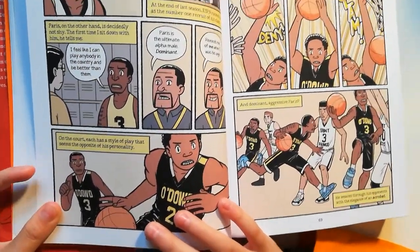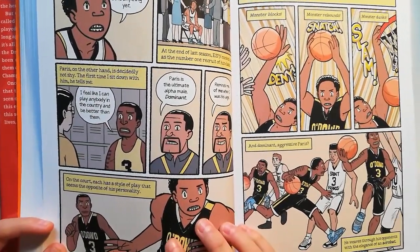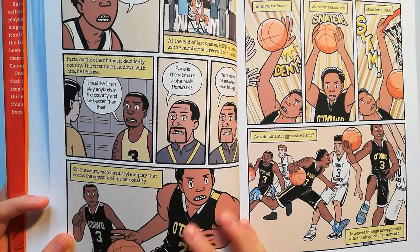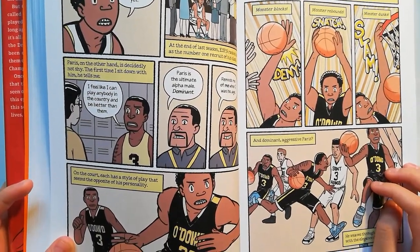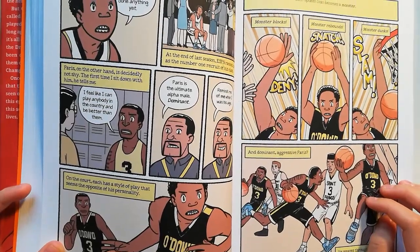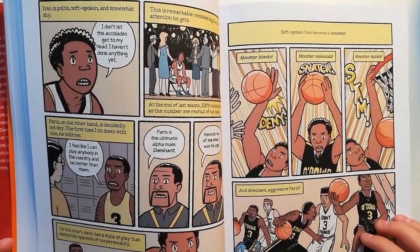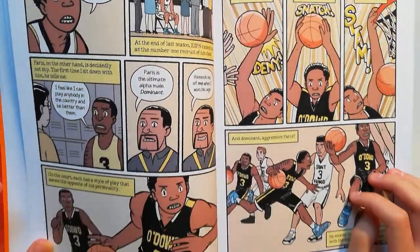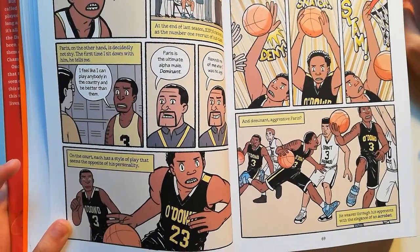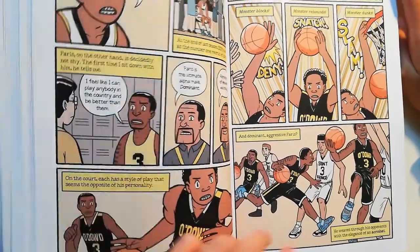Reminds me of me when I was his age. On the court, each has a style of play that seems the opposite of his personality. Soft-spoken Ivan becomes a monster — monster blocks, monster rebounds, monster dunks. And dominant, aggressive Paris, he weaves through his opponents with the grace of an acrobat.